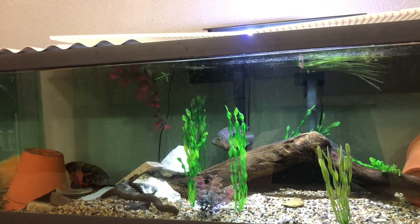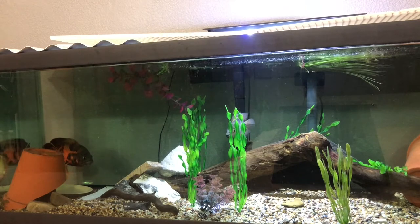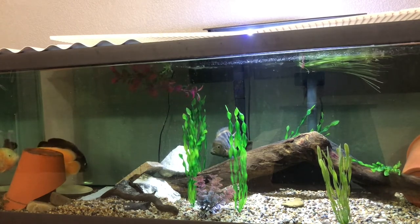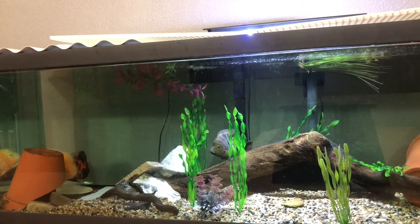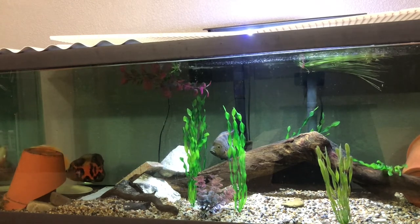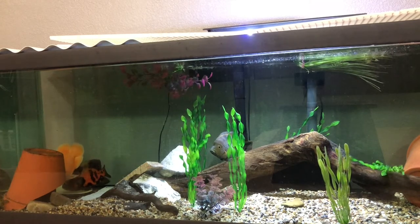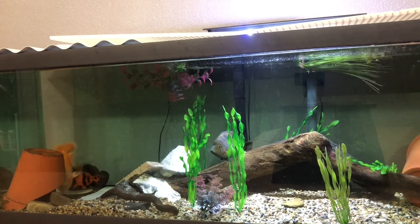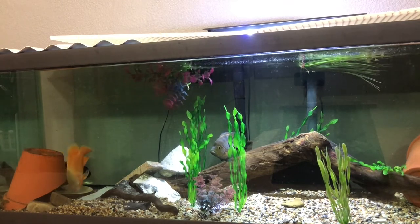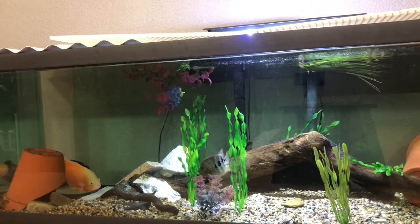Some fish that I would recommend to keep with Oscars: obviously, I have a short-body Texas cichlid in there right now. I would highly recommend short-body Texas or just normal Texas cichlids. They're pretty cool — I actually meant to buy a normal Texas cichlid, but the employee put a short-body one in the bag instead. I still like that fish; it's really colorful and really nice. And then a few other fish that are good would be Jack Dempseys and Jaguar cichlids.